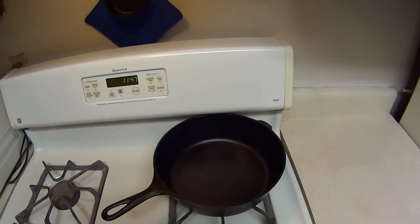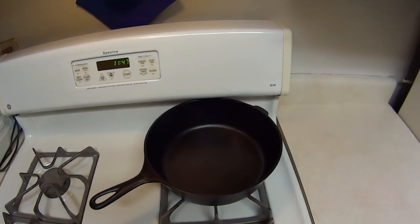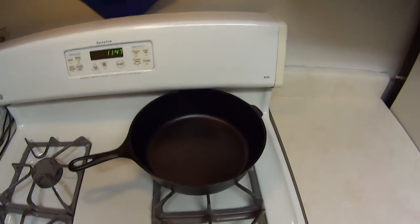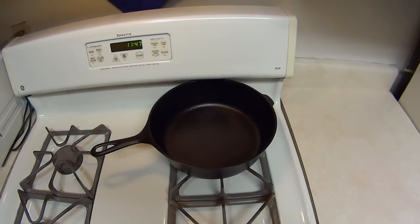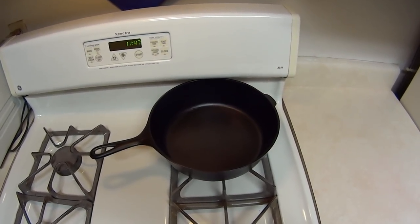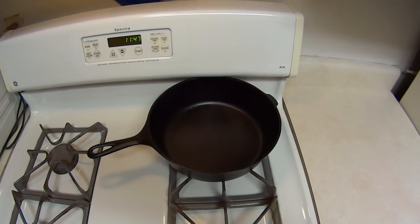I'm glad you guys stayed for this, I really appreciate it. Drop down a line what you want to see cooked in this thing — it's real deep, so let me know. If you want to see what else is going to be cooked in here, go ahead and subscribe and click the notification bell icon and you will get notified whenever I put a new one up. Thank you.